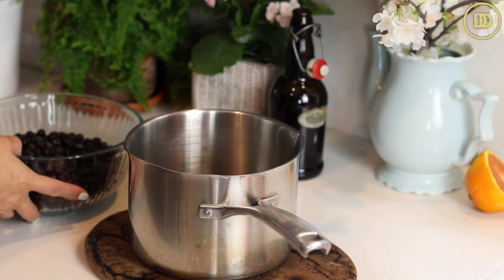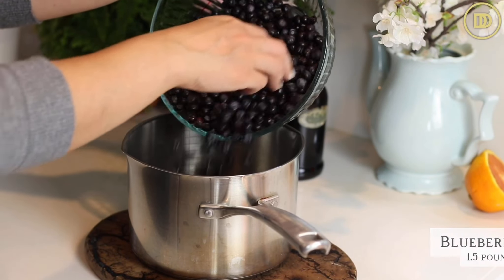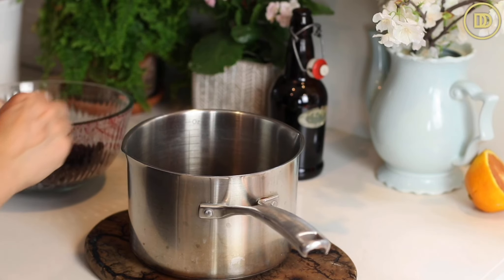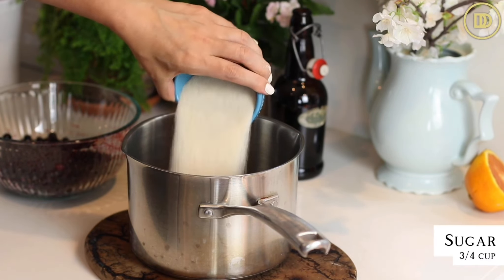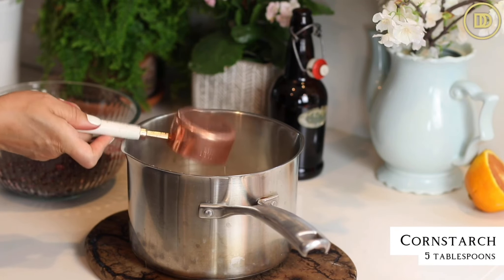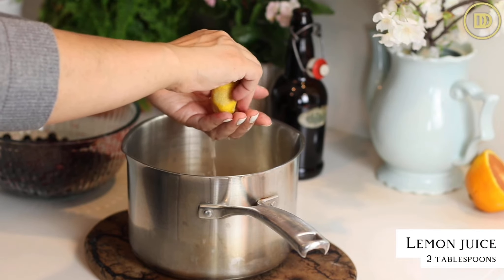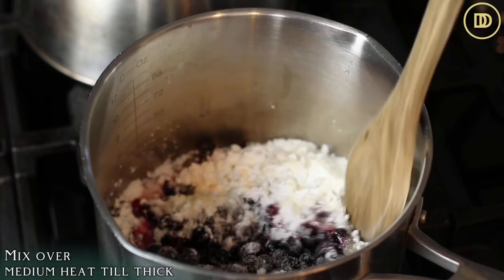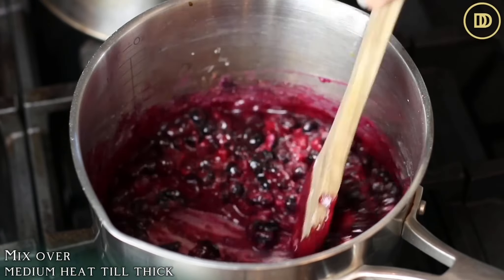We're going to begin by making the blueberry filling. I'm using frozen blueberries, but fresh work just as well. We're starting off with one and a half pounds, which is 680 grams of frozen blueberries. I'll add half of them to a saucepan with three quarters of a cup of granulated sugar, five tablespoons or 60 grams of cornstarch, two tablespoons of lemon juice — freshly squeezed is always best — and a tablespoon of unsalted butter. This is going to heat over medium heat until everything melts and thickens.